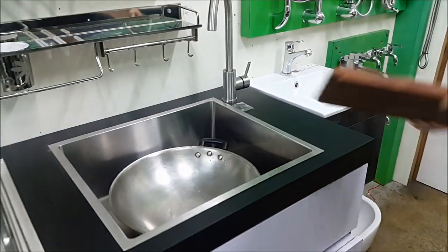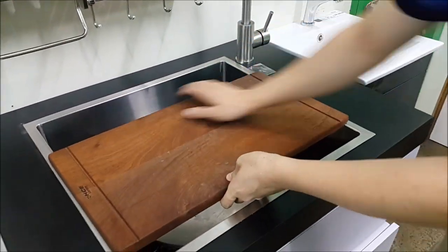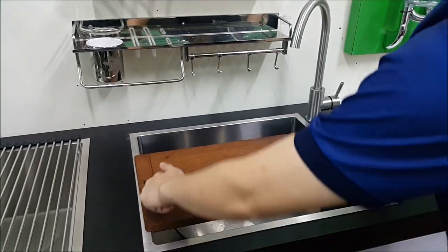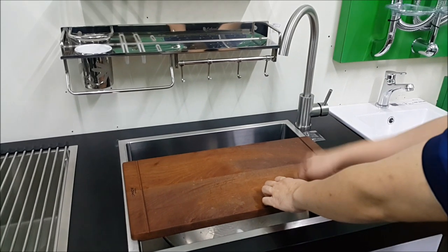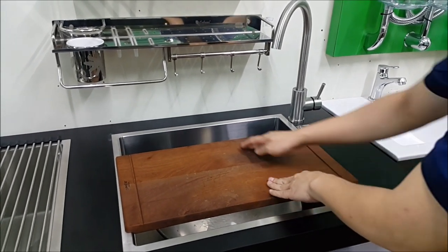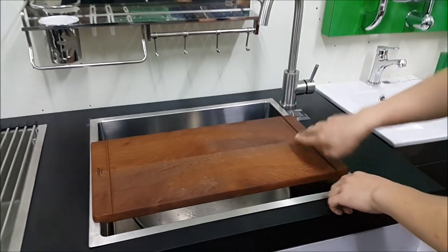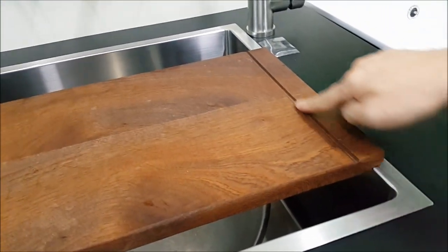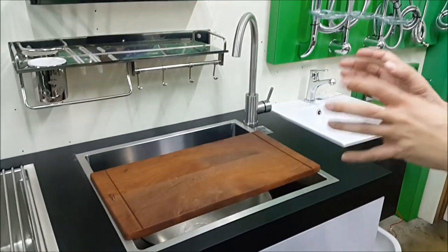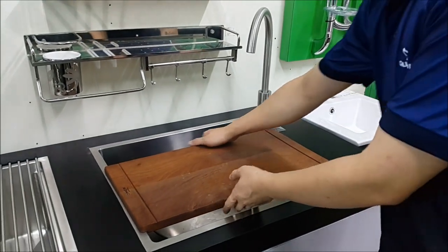If you do not have cutting space, it comes with a chopping board. The chopping board comes with two drainer lines — so if you were to cut your fruits, the juices will only flow down here or here. It will not flow onto your table.